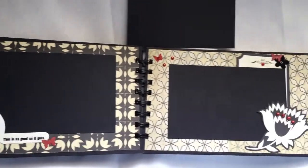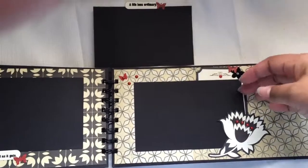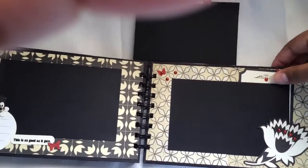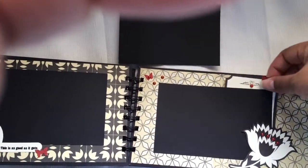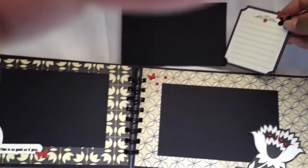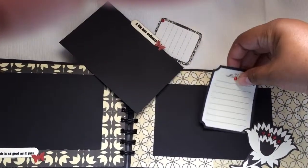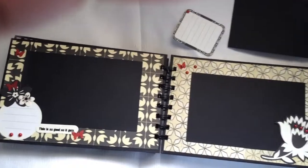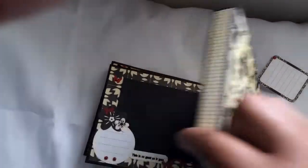So if you go back you have 'Defining Moments' and this end is 'As Good As It Gets.' The very back of the album — really just the back cover — I actually turned into another area to add a photo and a spot where you can slip the journaling spot underneath it, so you have a little journaling area there. The photo can slip underneath the sticker from the collection and go underneath there. But there you have it — that's the album, the back, and the spine.